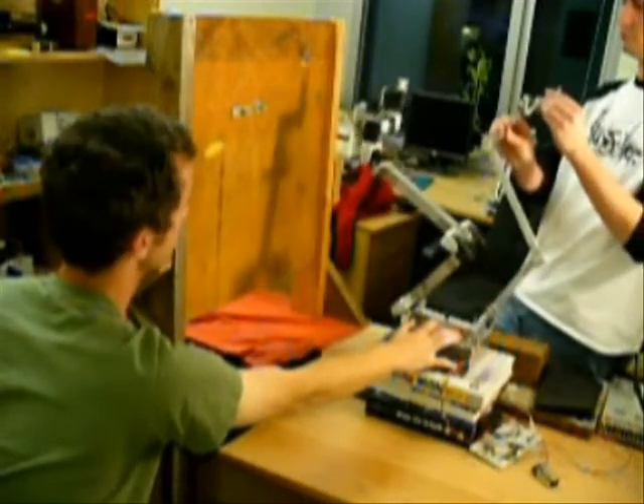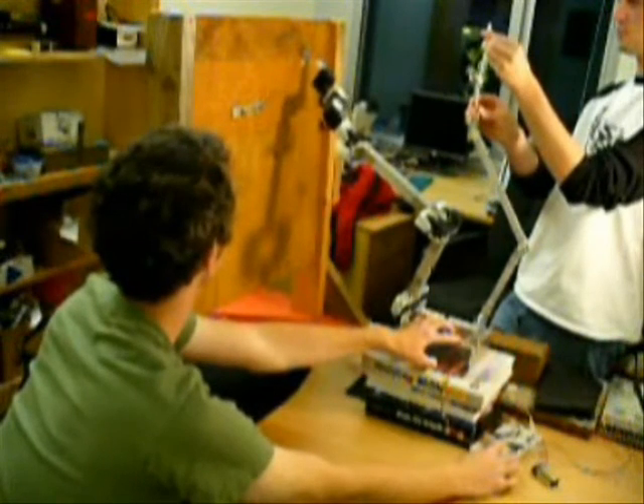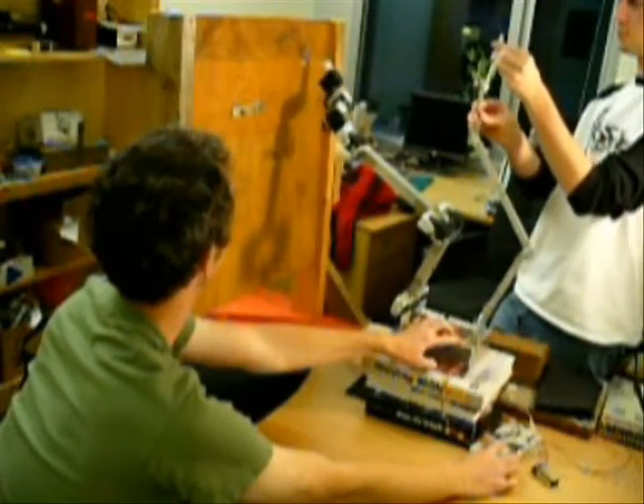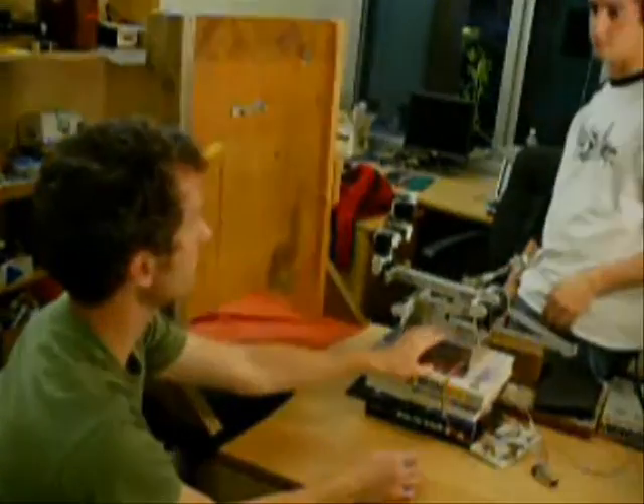Please send us back. Next, let's do this with the right hand. Give it a second. Thank you.